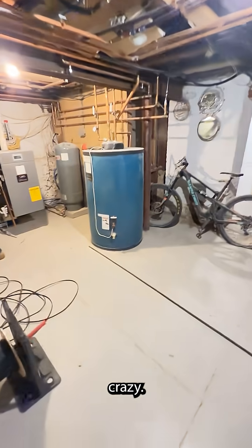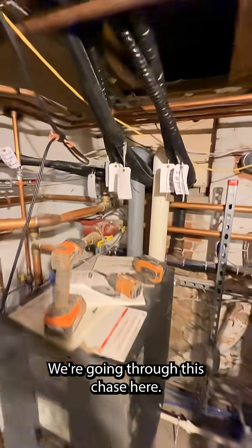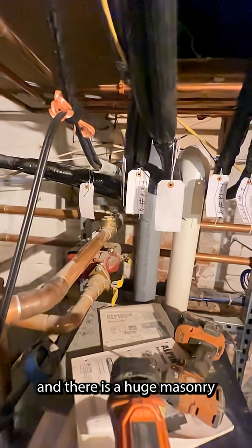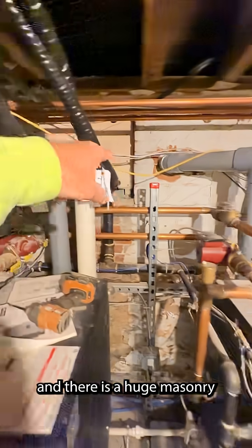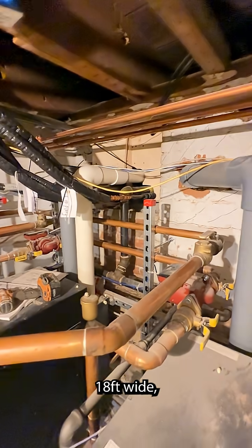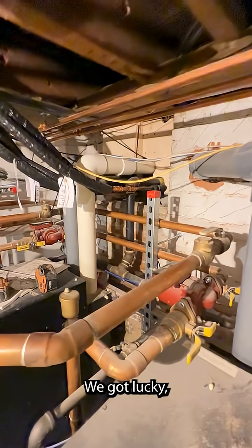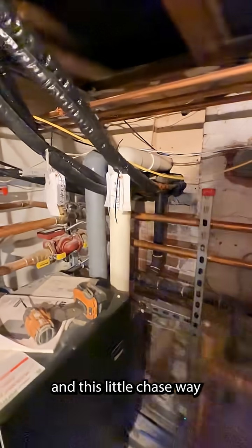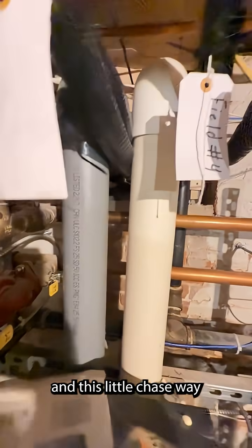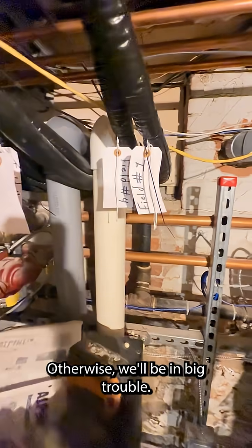That's where it gets crazy. We're going through this chase here where all these other pipes exit, and there is a huge masonry patio on the other side of this wall. It's about 15 to 18 feet wide and we're carrying the pipe underneath it. We got lucky — this little chaseway is in place, so we're able to follow that out and get outside. Otherwise you'd be in big trouble.